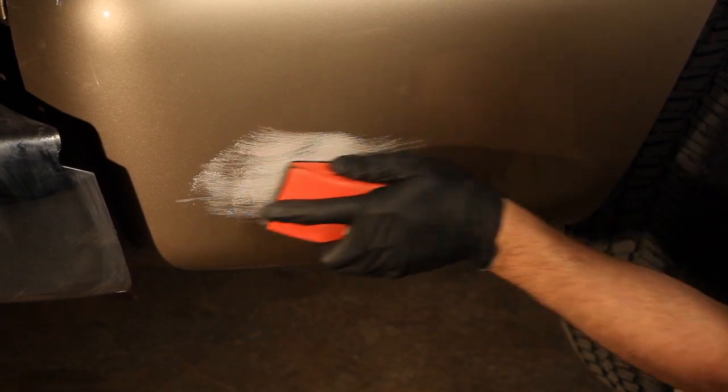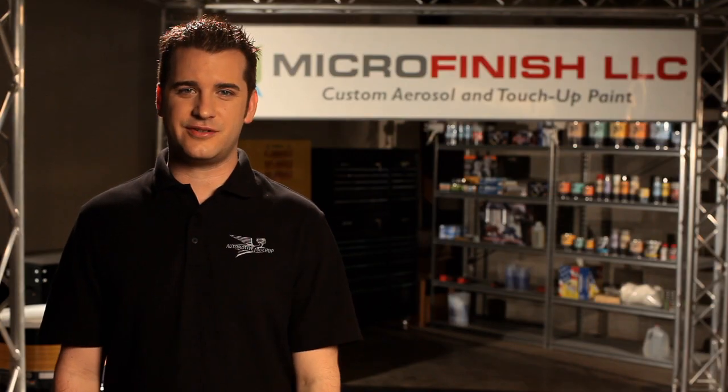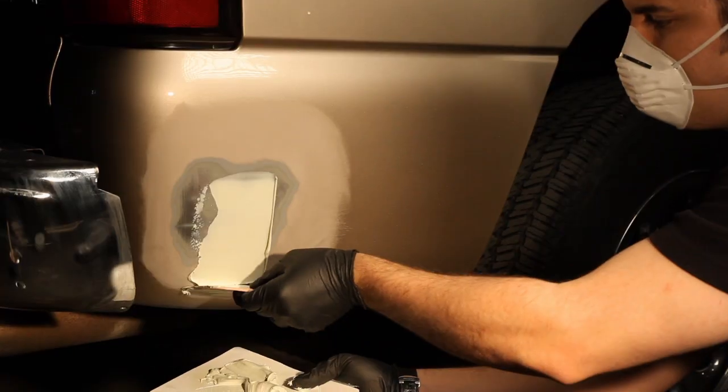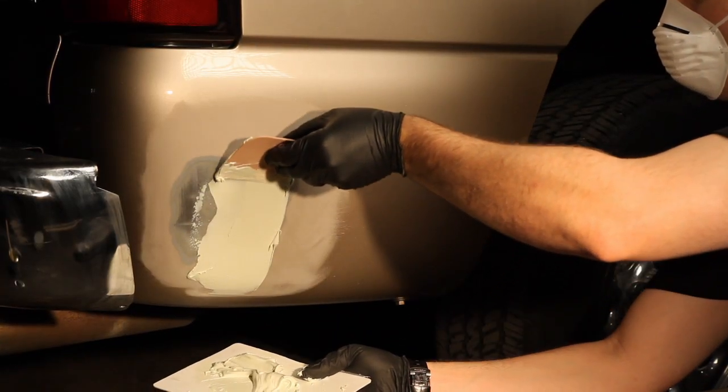When doing a Bondo repair, sand the dent to promote mechanical adhesion. Mix the Bondo properly with the Bondo Cream Hardener. Apply it as smooth as you can to reduce how much you'd have to sand.